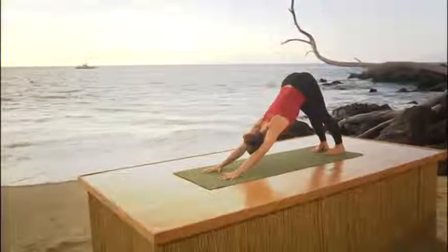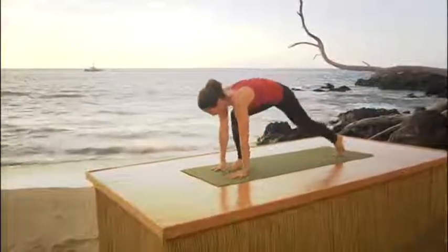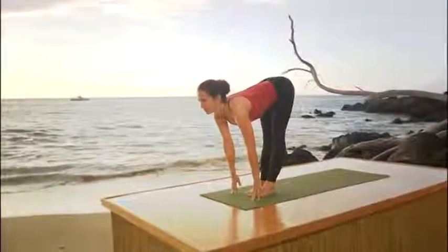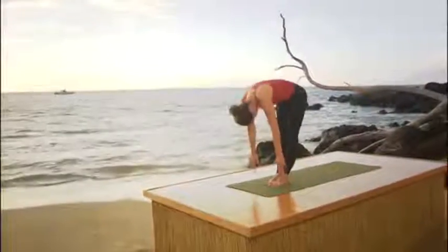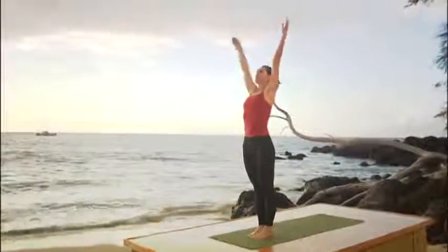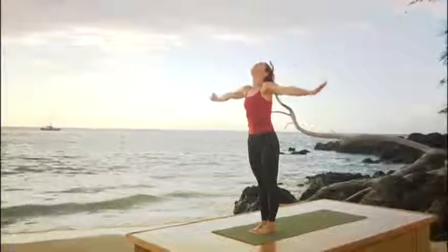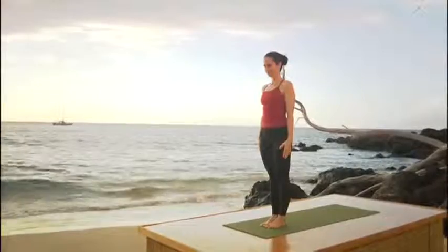Smooth breathing. Now exhale all your air. Look up at your hands and inhale. Bring both feet to the hands. Look up. Exhale, head towards your legs. Relax the back of your neck. Inhale, come all the way up to standing. Reach your arms, look up and exhale. Float your arms to your side. Let's do some sun salutations.